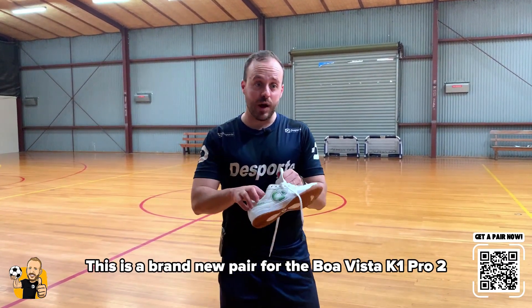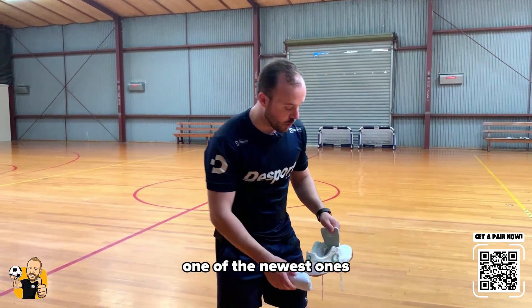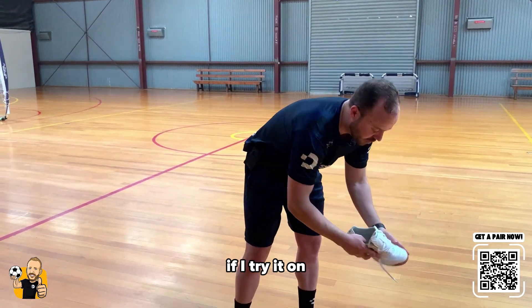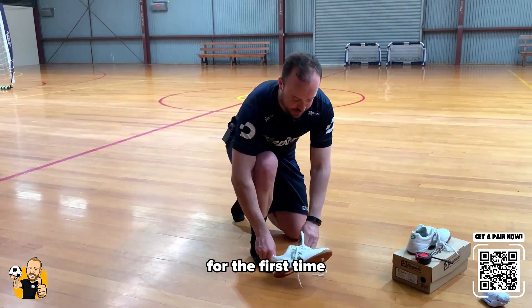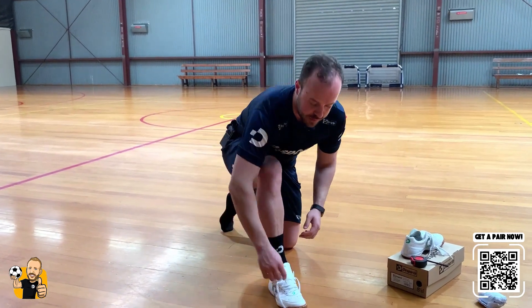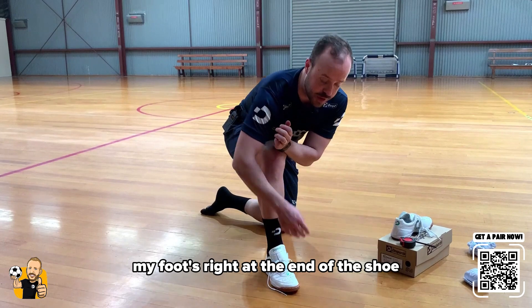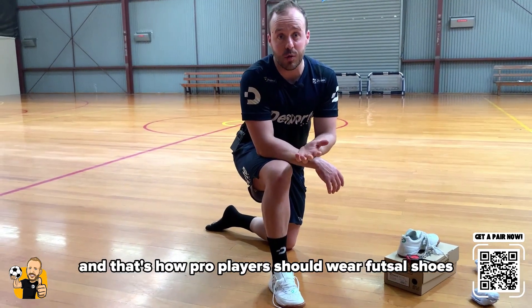This is a brand new pair of the Boa Vista K1 Pro 2, one of the newest ones. If I tried it on for the first time, there will be no gap at the front. My foot is right at the end of the shoe. And that's how pro players should wear futsal shoes.